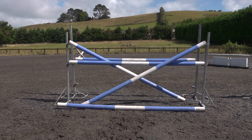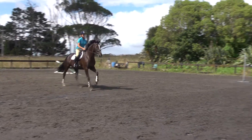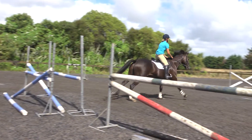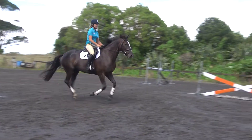When we start out we keep the X's much much lower because they can be quite daunting to a horse the first time. You see it's keeping him in the centre of the fence, making him rock back, and it's developing muscle and strength to get him to stay in the air for longer.